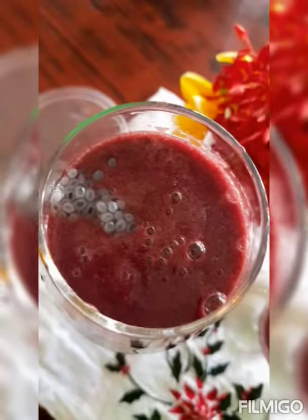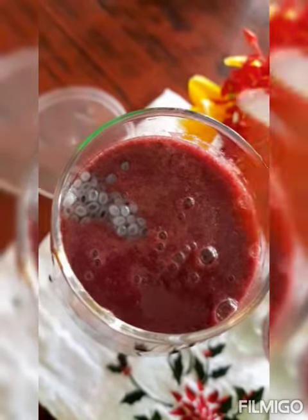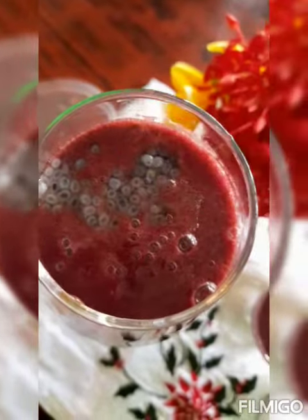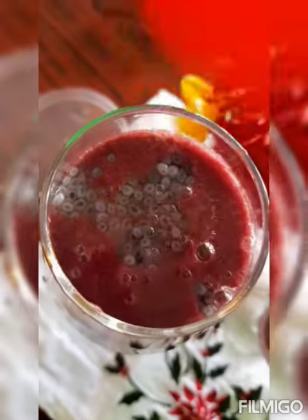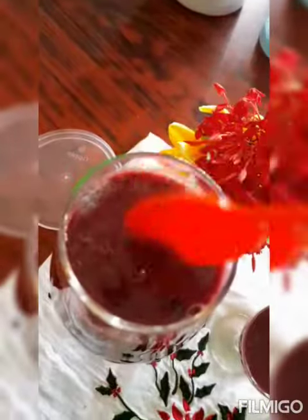Let's try the body. Let's try the grape juice. Let's try the simple black grape juice. Subscribe and subscribe.